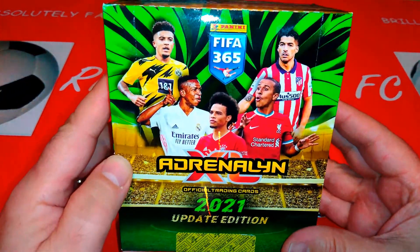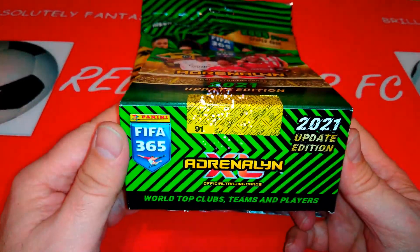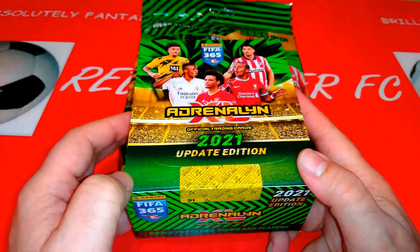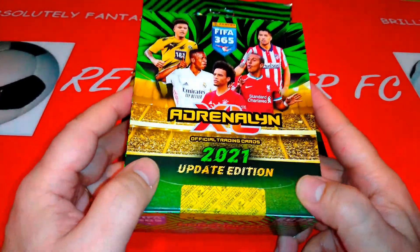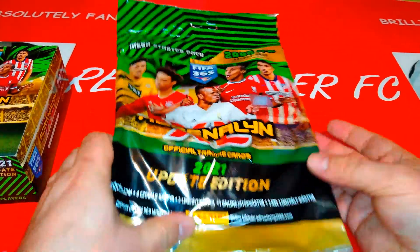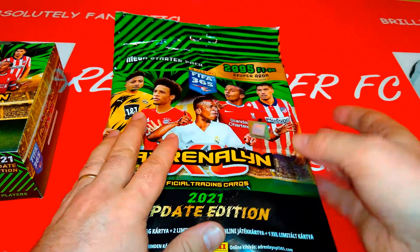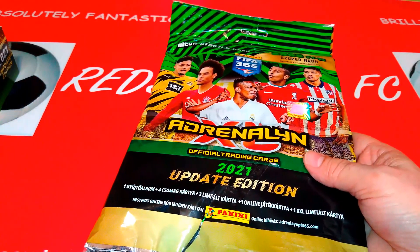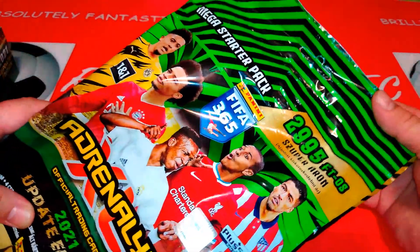It's the Panini AXL FIFA 365 Update Edition that Panini does every two years in the odd year. They've done it in 17, 19 and now 21 — they don't do this every year, they do it every second year. If you notice the package or the binder, it's the small binder because it's a smaller collection. Once we've opened the packaging, you will see the difference.